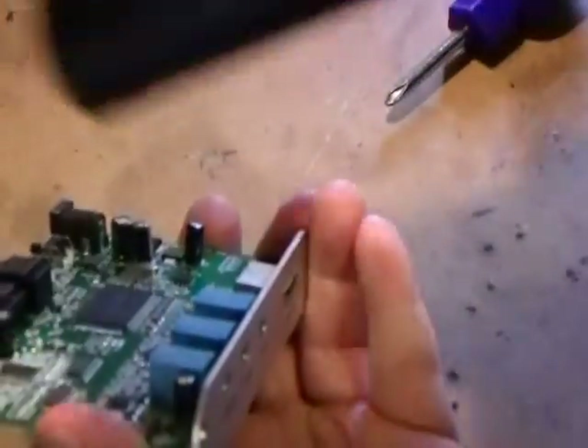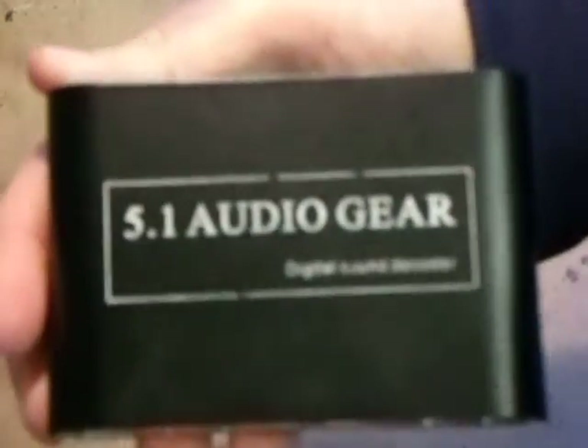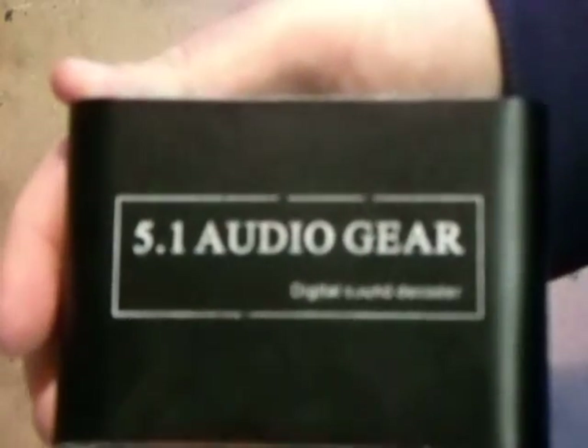And that's the review of the 5.1 Audio Gear decoder, which you can get anywhere on eBay or anywhere at all. Thanks for watching, folks. Bye bye!